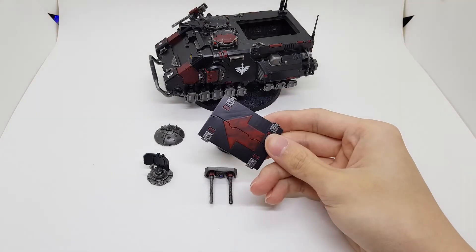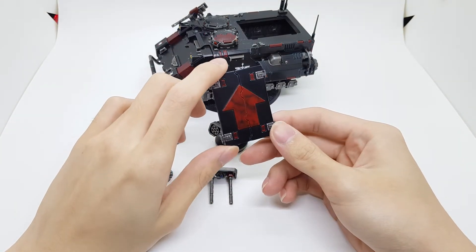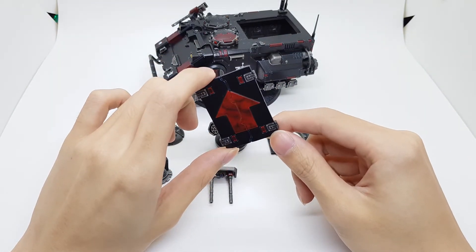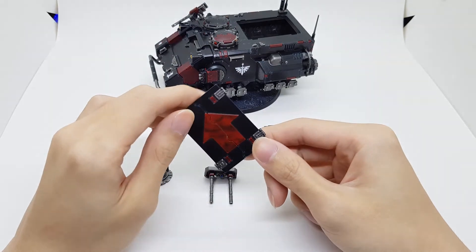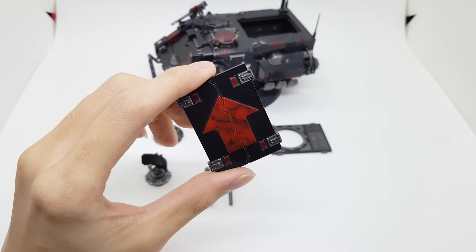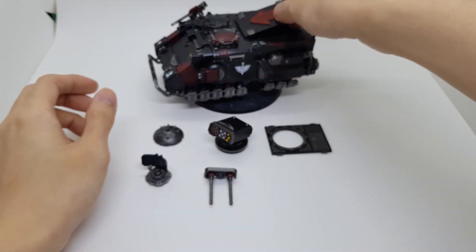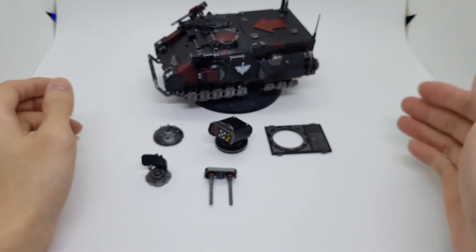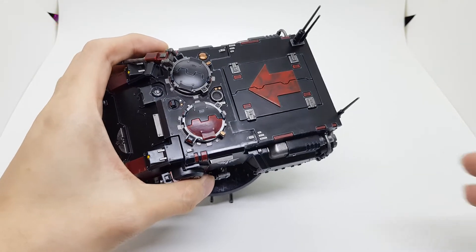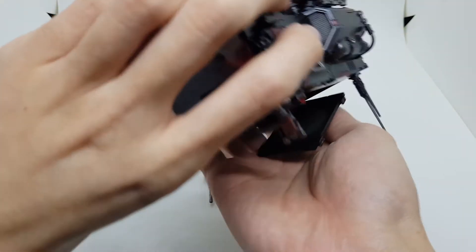Of course, the closed hatch — these are all the conversion 3D printed bits, which are of the Rhino size, so all the Rhino door pieces fit. And of course, when none of the weapon options are in use, you put a little marble effect cover on — it just pops on like that. It's entirely friction fit and gravity, so it's not magnetized at all. If I want it out, I just flip it and it pops off.